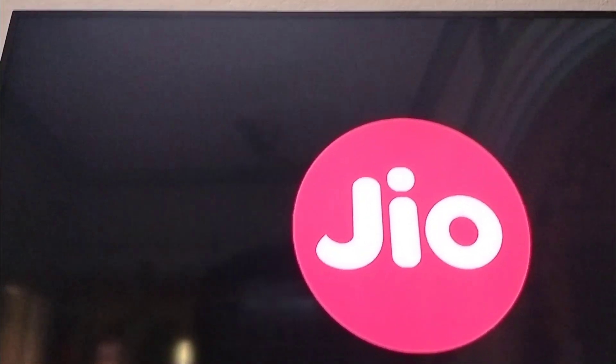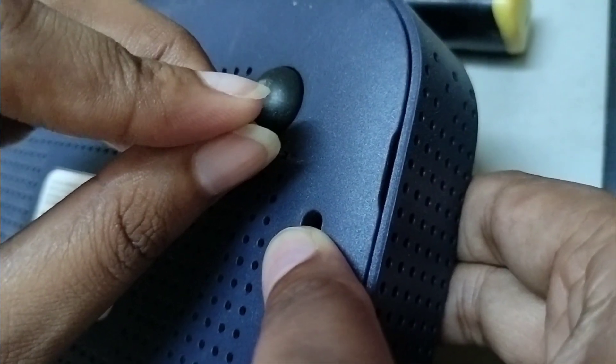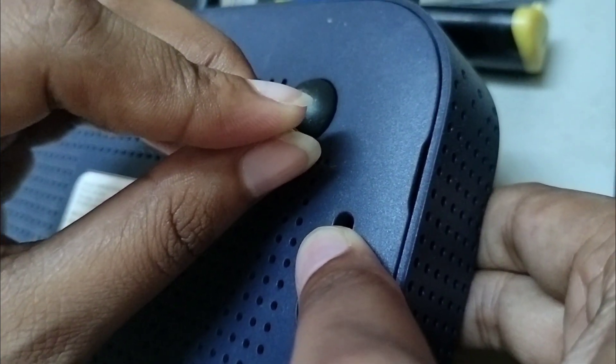Now we can see on the TV screen how the error has been resolved. This process is nothing but a resetting of the Jio set-top box.